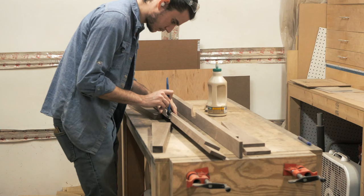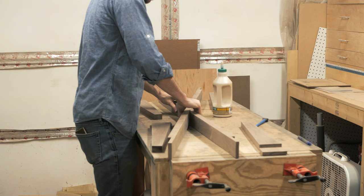The glue up was pretty straightforward. After getting the stretchers set, I just put a single clamp on each leg, making sure they stayed positioned properly in the joint.